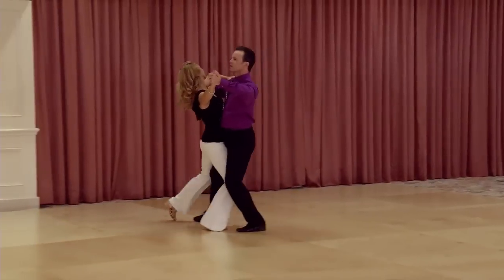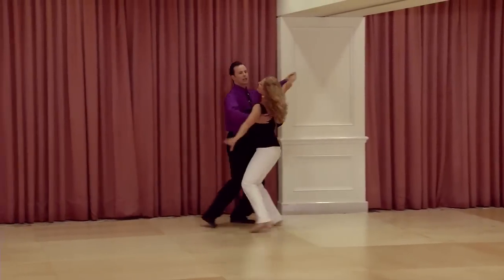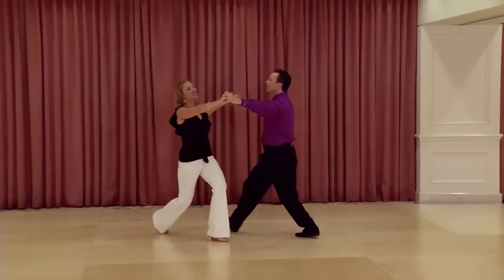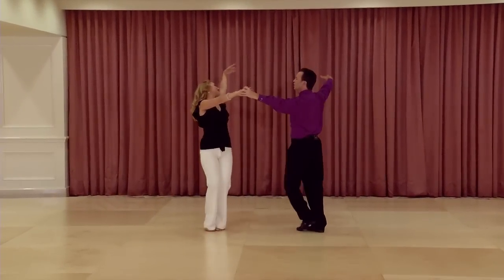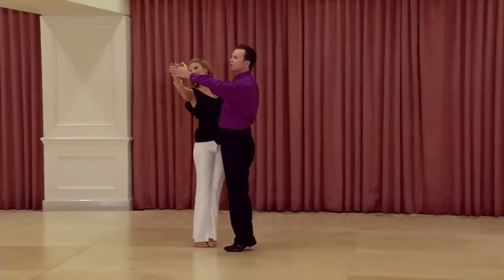And, 1, 2, 3 — 2, 2, 3 — 3, 2, 3 — 4, 2, 3 — 5, 2, 3 — 6, 2, 3 — 7, 2, 3 — 8, 2 and 3.